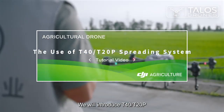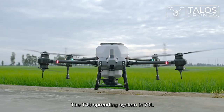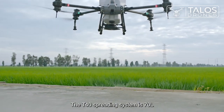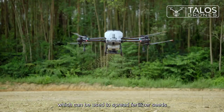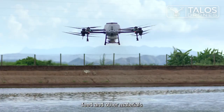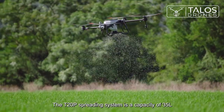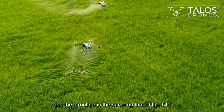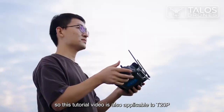We will introduce the T40 and T20P spreading systems in this video. The T40 spreading system is 70 liters and multi-purpose, which can be used to spread fertilizer, seeds, feed, and other materials. The T20P spreading system has a capacity of 35 liters and the same structure as the T40, so this tutorial video is also applicable to the T20P.